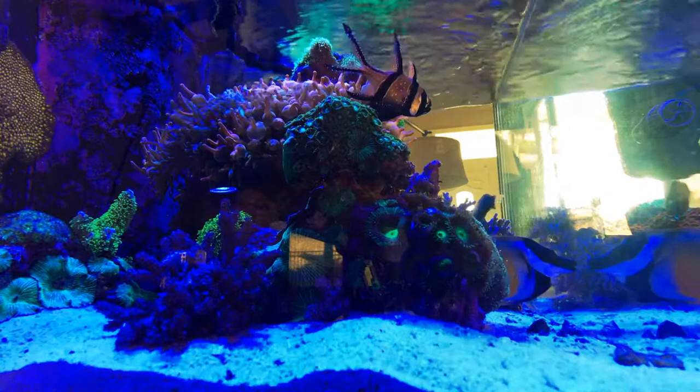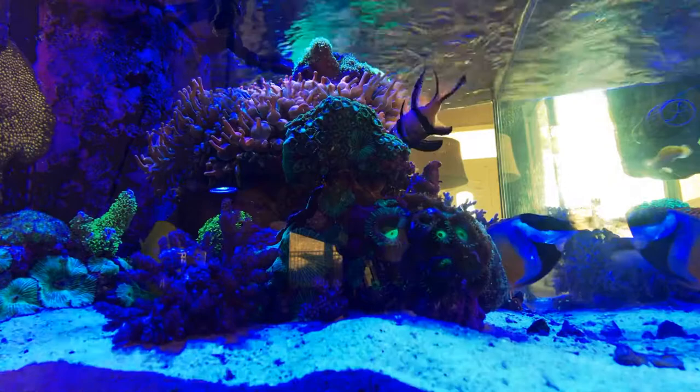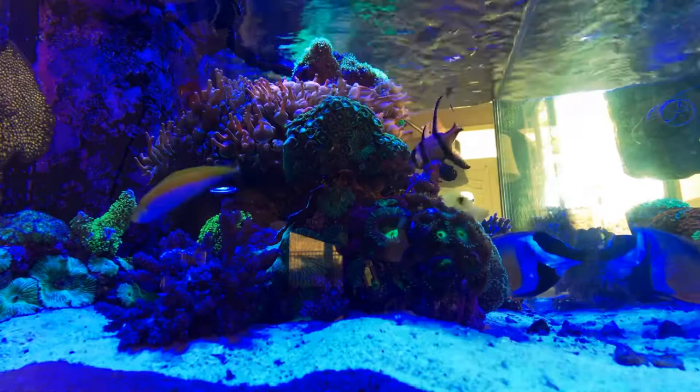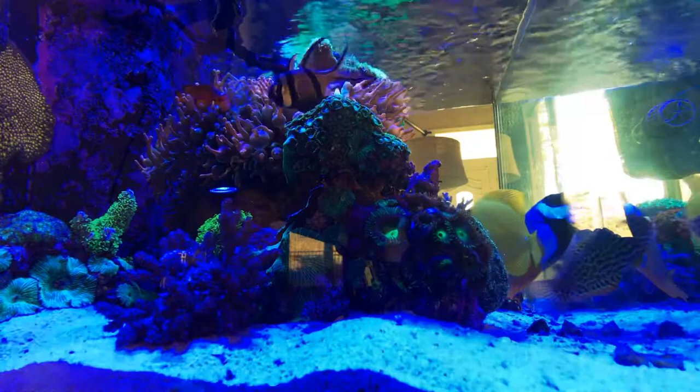So I want to remove those. This is the first priority of removal of coral animals that I want to remove from my display. The second being these Kenya trees that have exploded, so I want to take those out. But I think the first thing I'm going to try to tackle are these watermelon style striped mushrooms.